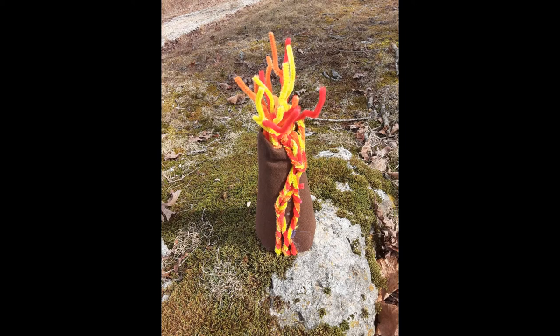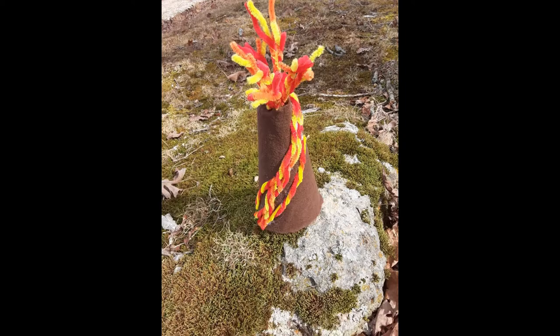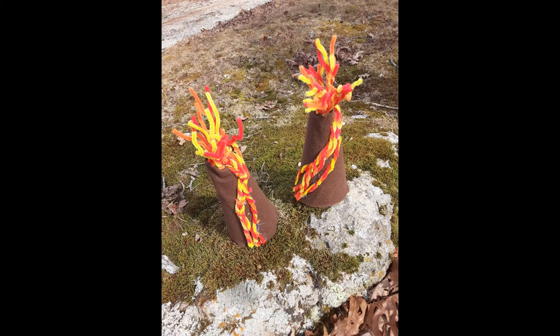This is the final touch on mine and the final result of what mine looked like. This is my sister's, and this is both of ours together. We decided to take them outside for pictures.